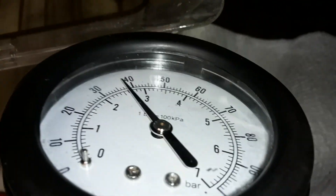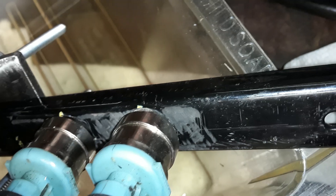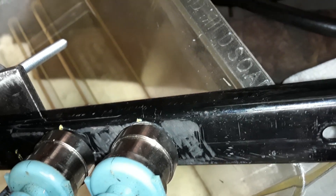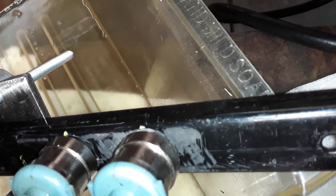I can see it here — I'm getting the spray pattern. I showed this in the last video anyway, so this is the spray pattern I'm getting.